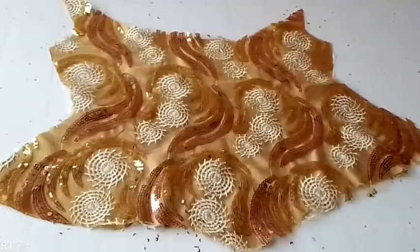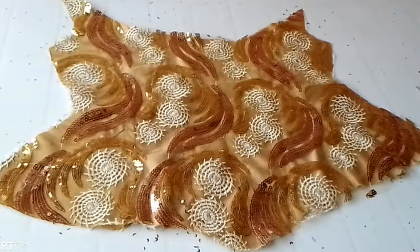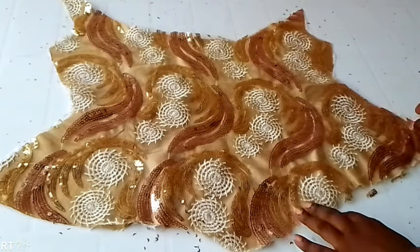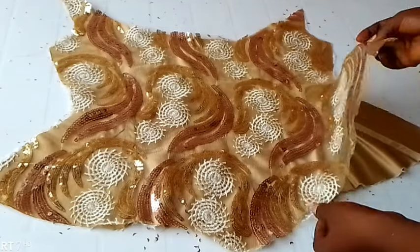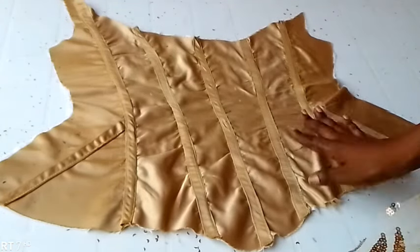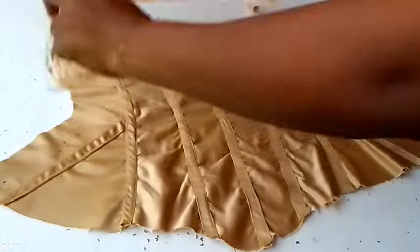I have gone ahead to cut out the shape of my lace. I am working on my Victorian conical overbust corset. After joining the pieces of the lining or the blouse, whatever you want to use, you can go ahead, place it, and cut out the shape of your lace or the shape of your appliqué that you are making use of.